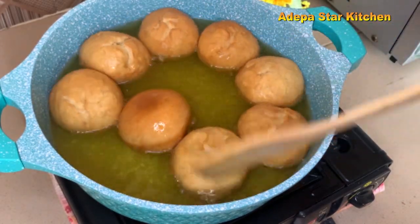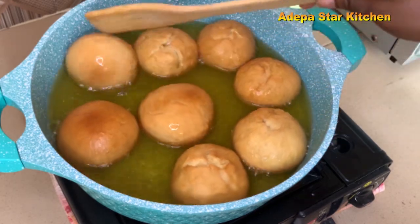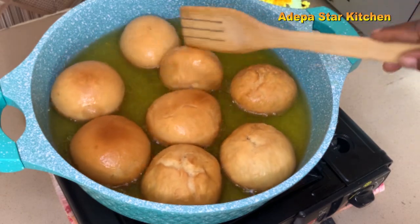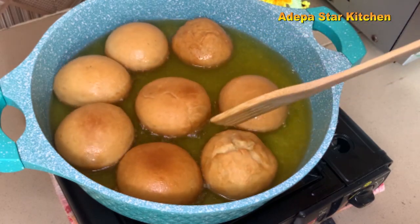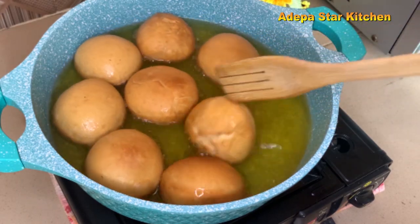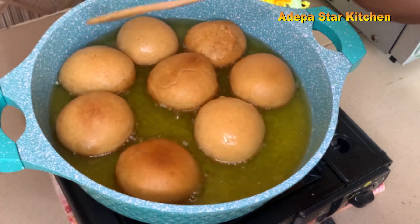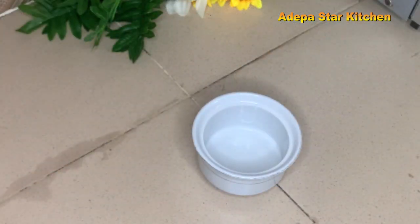Hello lovely people, welcome back to my channel! In today's video I share how to make Ghanaian dry puff puff, properly known as tobe. This is my favorite puff puff. If this is your first time watching my video, please make sure you hit the subscribe button below. Let's get started!